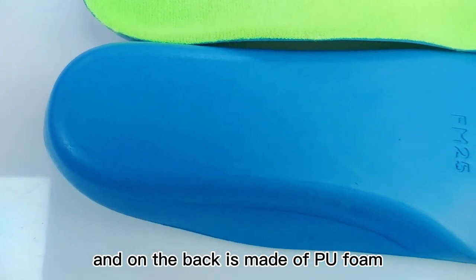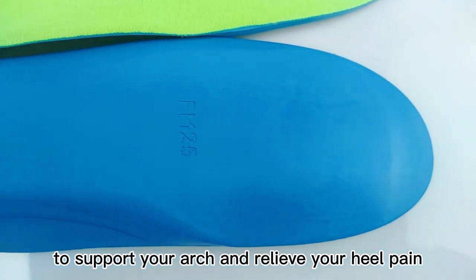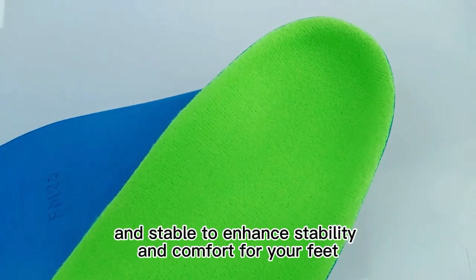The back is made of PU foam to support your arch and relieve your heel pain. The tip keeps your foot bone vertical and stable to enhance stretchy and comfortable feet.